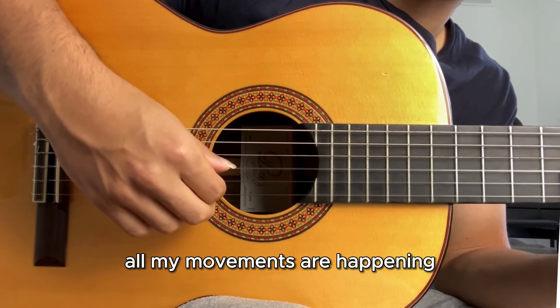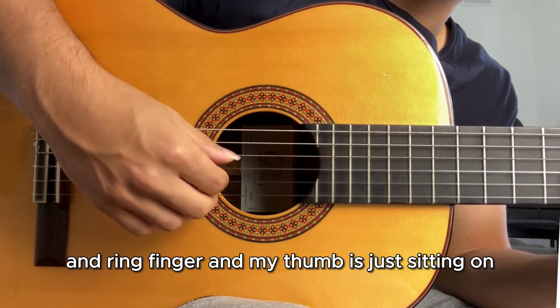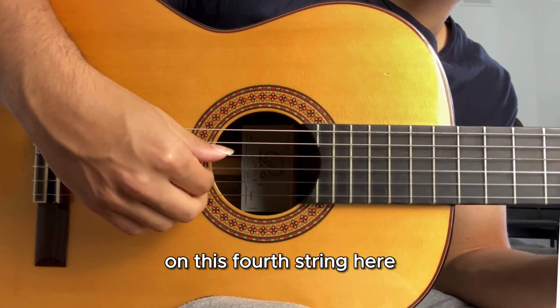All my movements are happening within these three strings with my index, middle, and ring finger, and my thumb is just sitting on the fourth string. Now I'm going to show you guys the left hand pattern and the chords you can use for this.